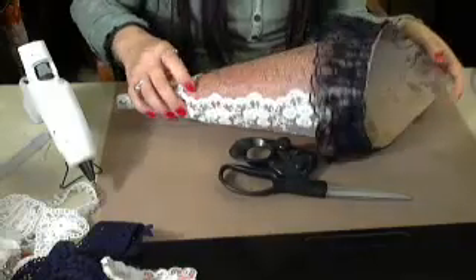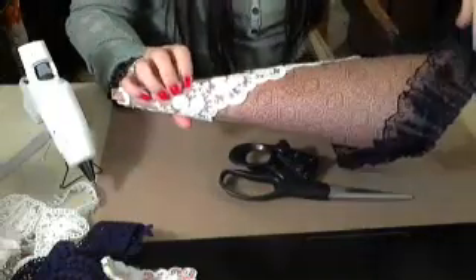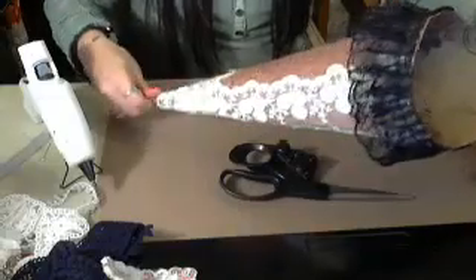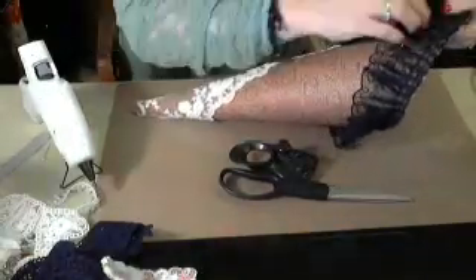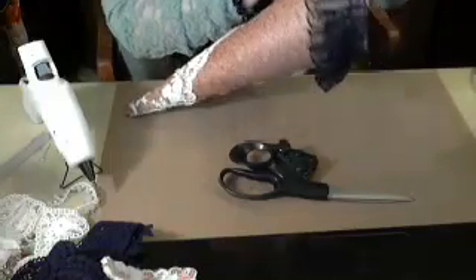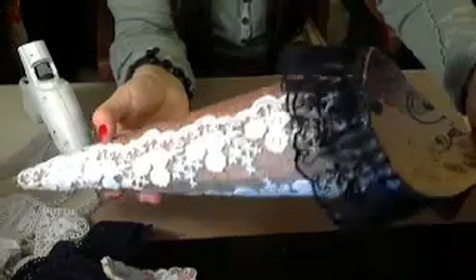There is the lace — I'm removing the glue strings. I hope you all can see that. I don't know if I'll glue this part down — I might glue it down like that so it's not sticking up. Do you guys all like that? I think it looks cute.